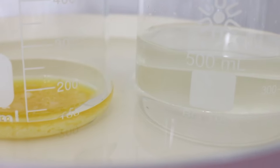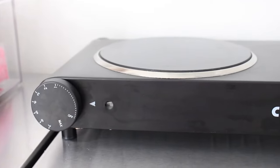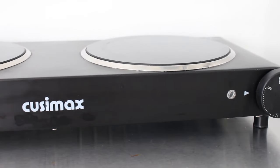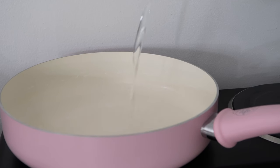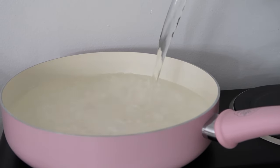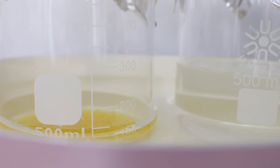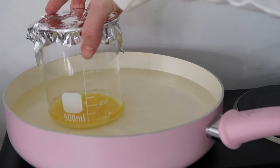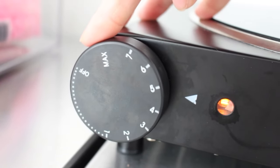Cover both of your beakers with foil and place them in a water bath. To create a water bath, all you need is a stovetop — your oven would work fine, or I have a portable electric stovetop here. Take a pan and fill it with about an inch or so of water, depending on how big your beakers are. You want most of the water to cover the product — not completely, but a good portion of it. Place both beakers in the water and turn your stovetop on about medium heat, because you don't want it to start boiling and water going everywhere.